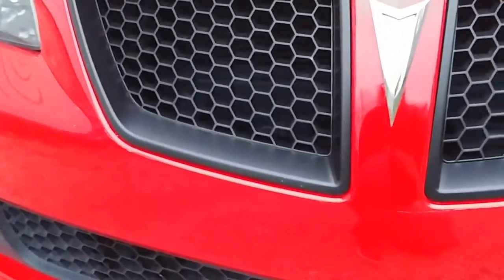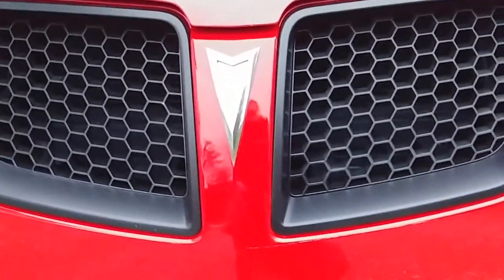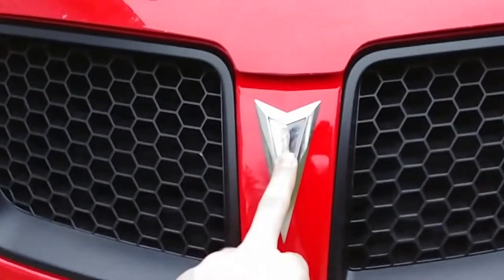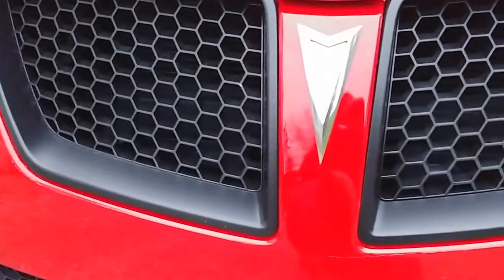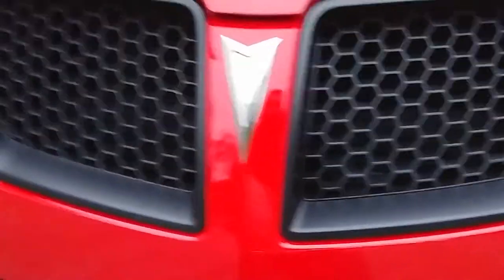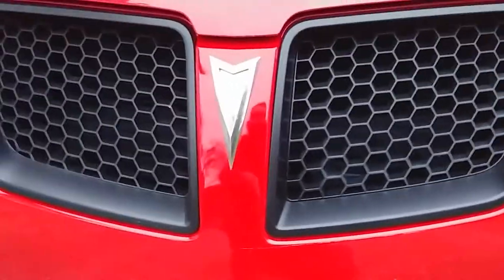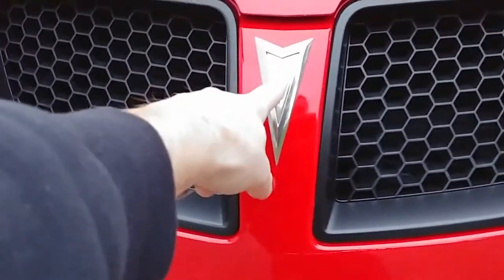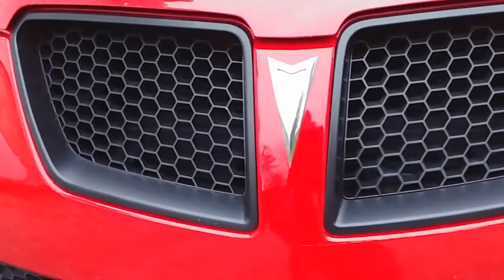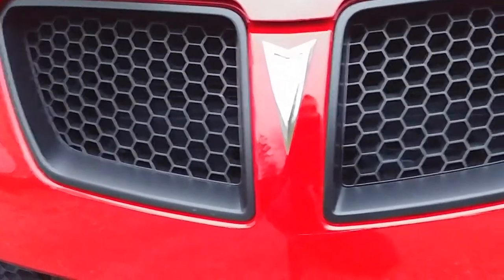So slowly but surely getting rid of most of the chrome. Still debating what I want to do with the badge — you can see the sticker in the center is gone, it was missing when I bought the car. I don't know if maybe I just want to plasti-dip the whole emblem. On eBay there's a couple different emblems I like — one of them's red and black. Or I can just put a black sticker in here and leave the chrome on the outer edge. Not quite sure yet, but leave a comment and let me know what you think.